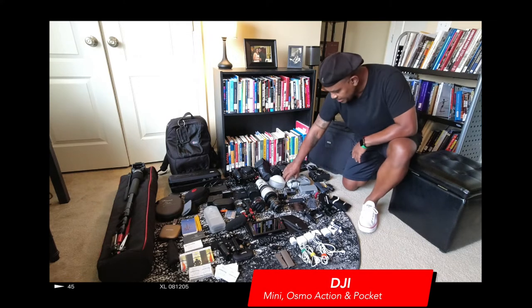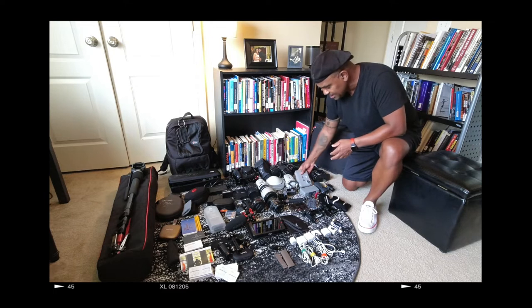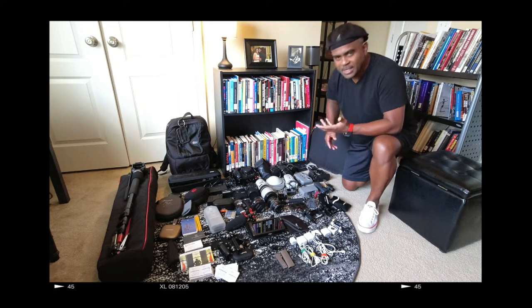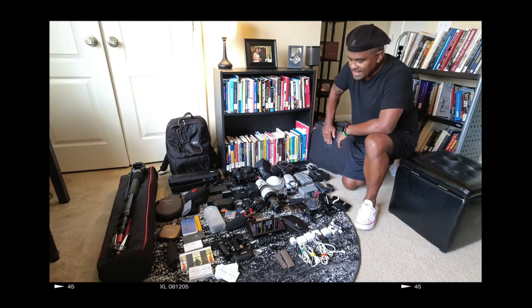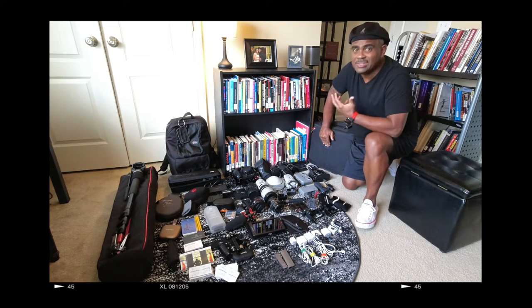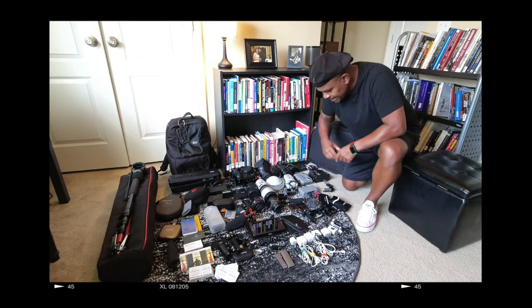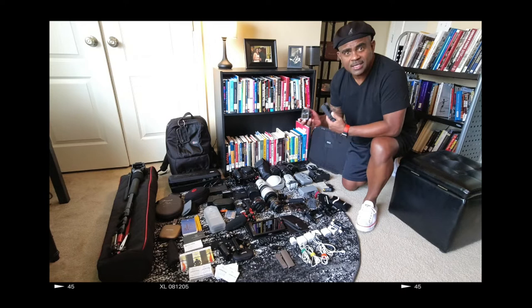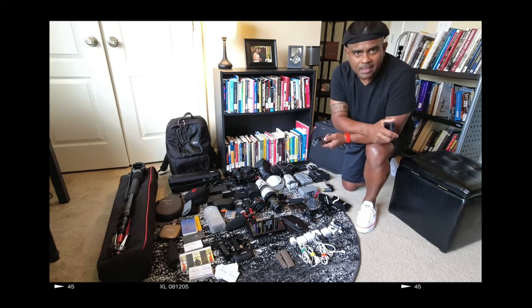I take my DJI Mini with the controller and charger because I want to get some establishing shots of the outside of the venue. With the DJI Mini I could also use it inside to get some high, interesting shots for the video. I also take my Osmo Action and Osmo Pocket — I keep the Pocket in my pocket literally. I'm not taking a larger gimbal.